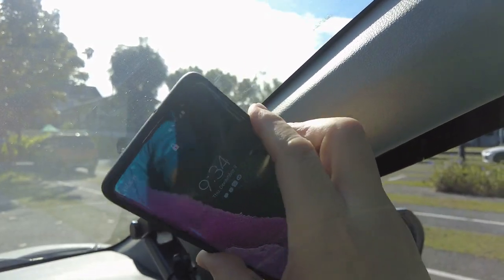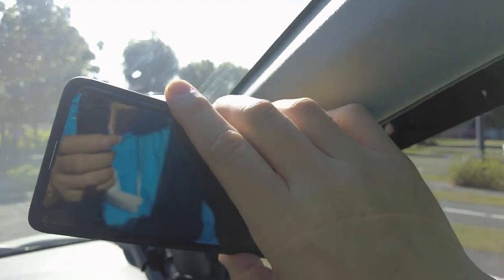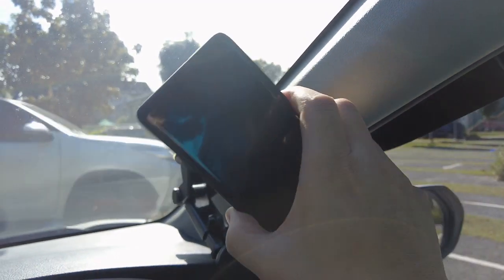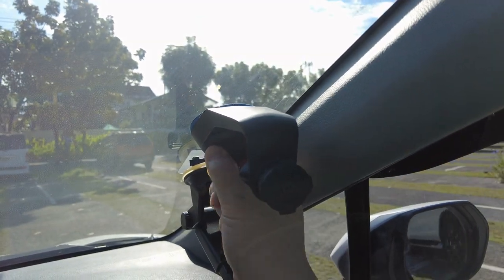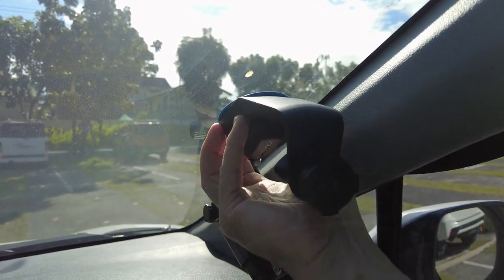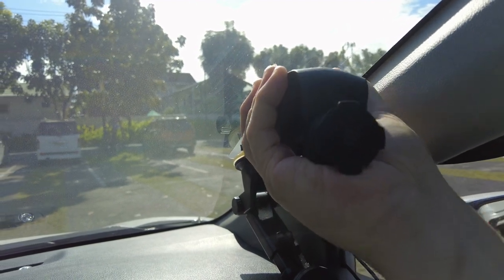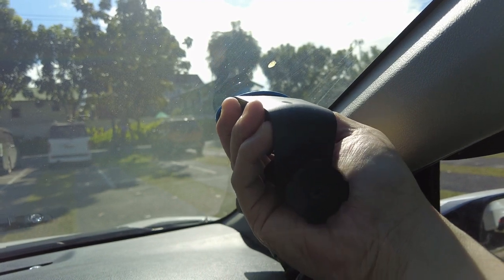It turns out I mounted it in the wrong spot — my phone is colliding with the A-pillar. I like landscape mode because I'm using Google Maps. Let's see how easy it is to remove. There's a little tab on the suction cup. That seemed straightforward — just move it over to a better position.